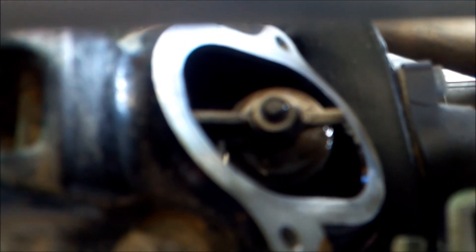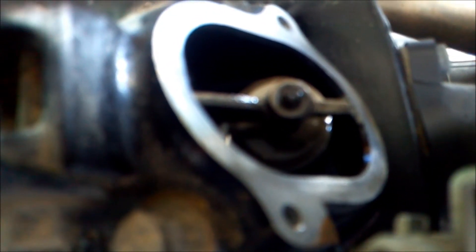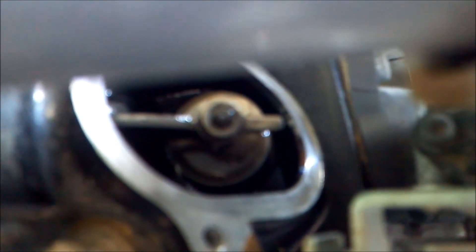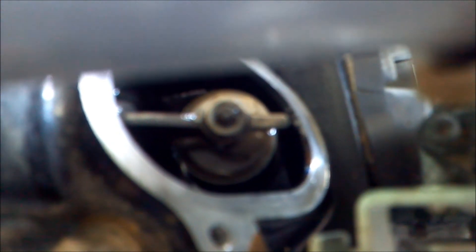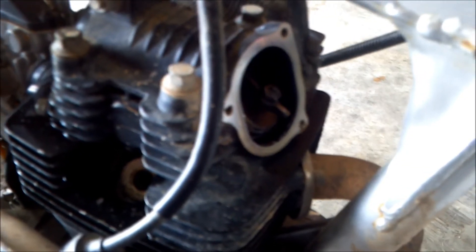Now we're going to set the exhaust lash. Come back over here with your socket, still turning counter-clockwise. Now we want to watch the intake valve. The intake is opening — keep going until it's all the way open, then it comes back around and it's fully closed. Back it up just a little bit — you want the intake valve to be just barely opening. Now we can set the exhaust. Book specs are between 4 and 6 thousandths. The exhaust was right on 6 thousandths, so I'm going to leave it.